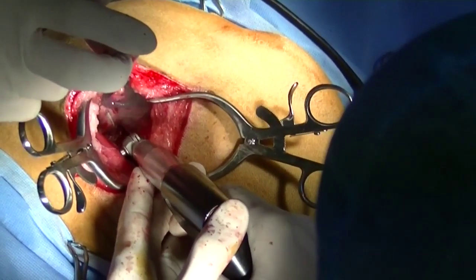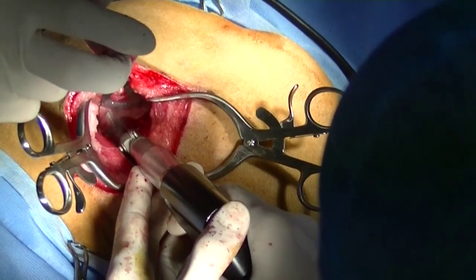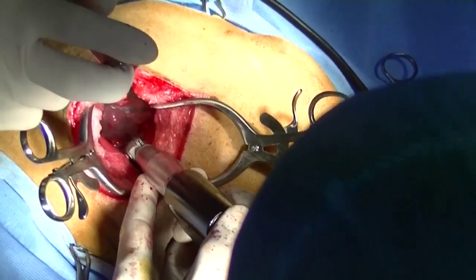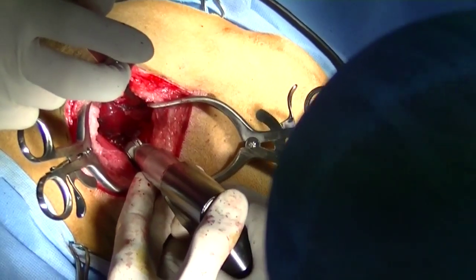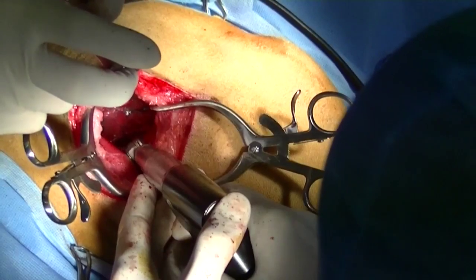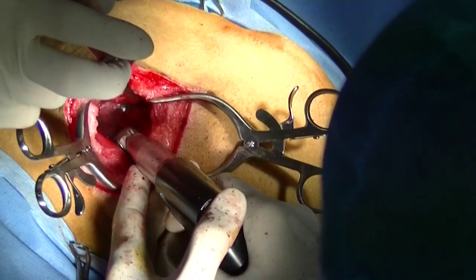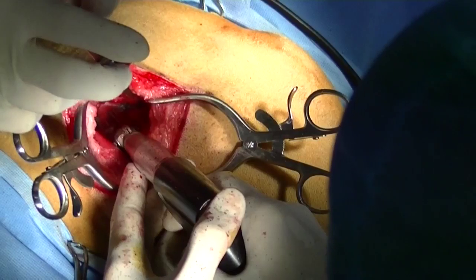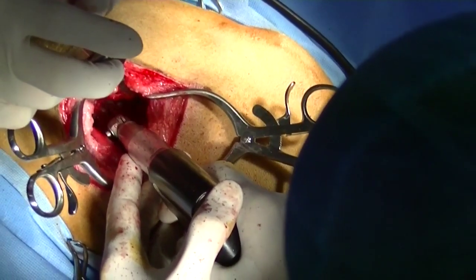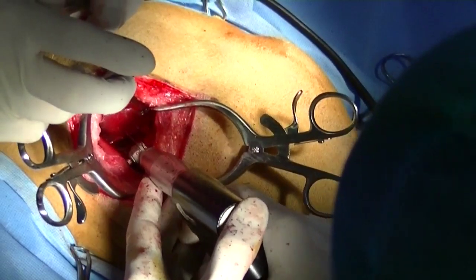In order to protect the sciatic nerve, I cut the lateral cortex of the ileal wing and the ventromedial cortex of the ileal wing, but not the dorsomedial portion of the ileal wing because that's where the sciatic nerve is going to be. To make that portion of the cut, I use an osteotome and mallet and very delicately cut that area of bone.